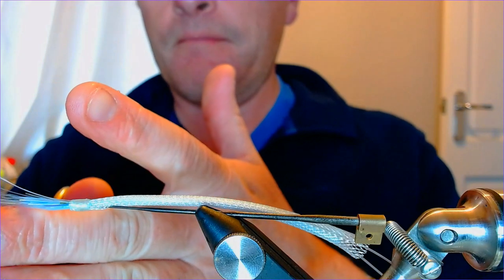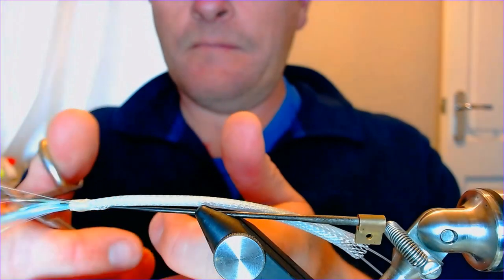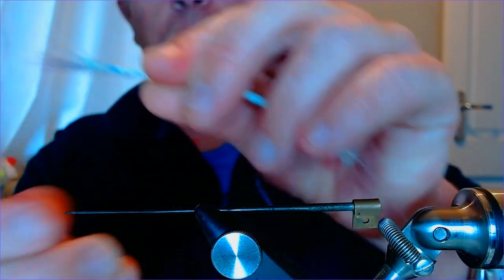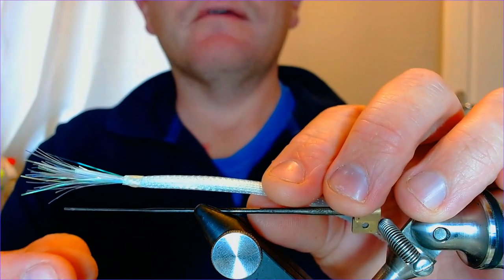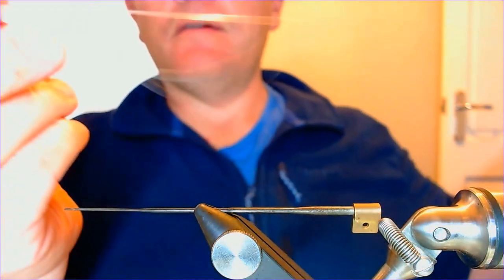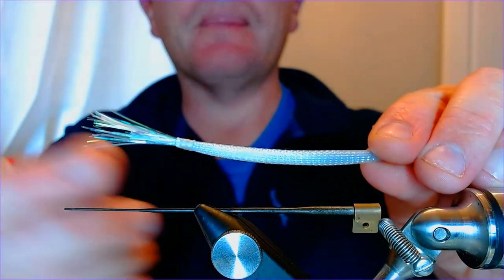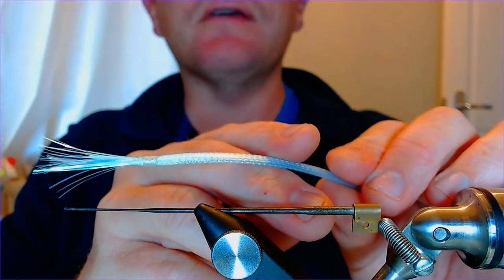We can trim that off to whatever length we want. That looks quite good to me. Pull it off the threading tool and there we have the tail all tied in and ready to go - very simple, very easy. Pull out the fishing line from the other end and there we are, body constructed. Once that's dried off we're also going to give it a little coat of UV as well.